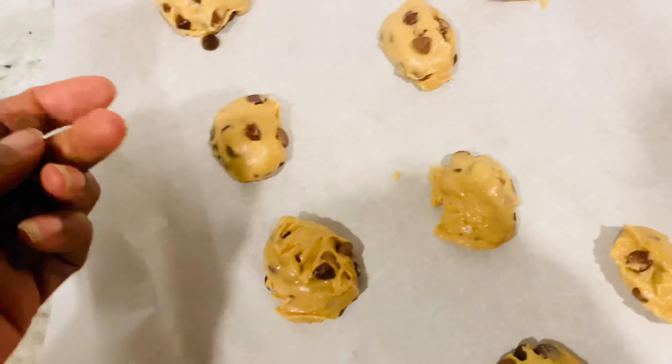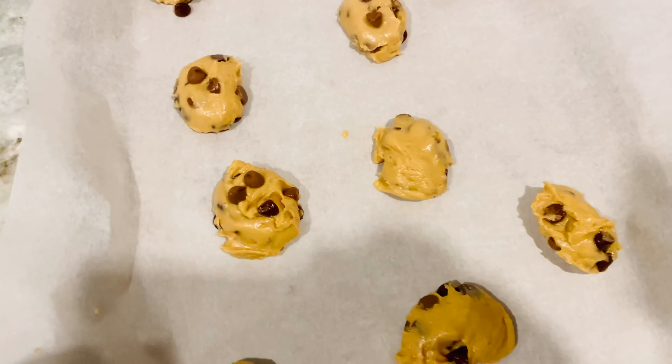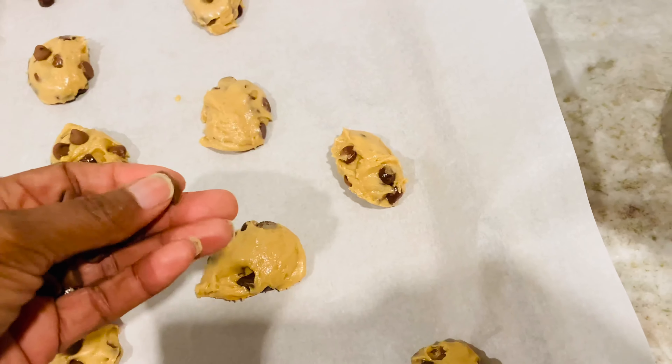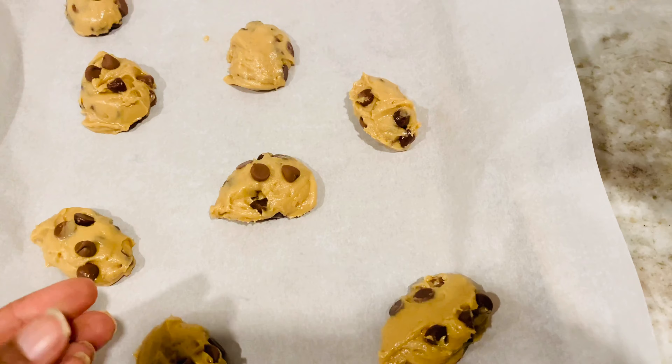When you have your cookie drops, add some extra chocolate chips on top. This is going to make them more chocolatey and moist. I'm giving you all my little secrets, guys!